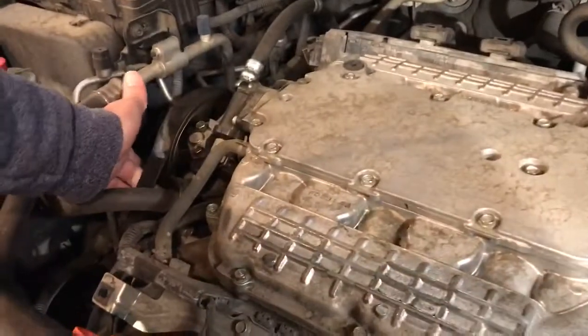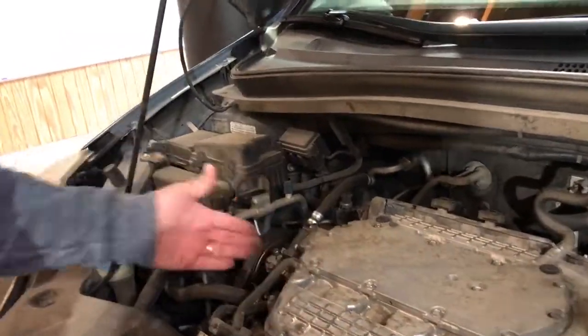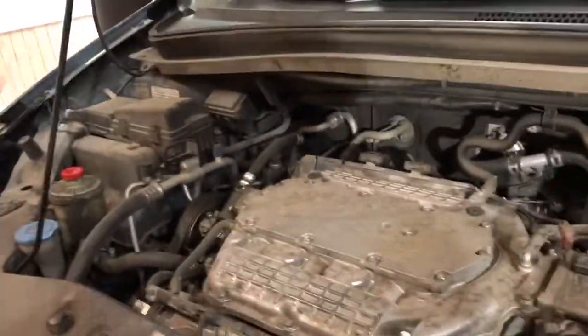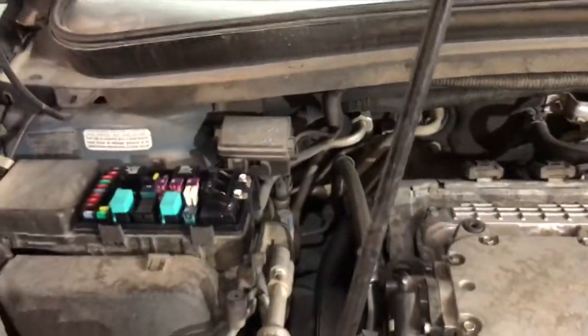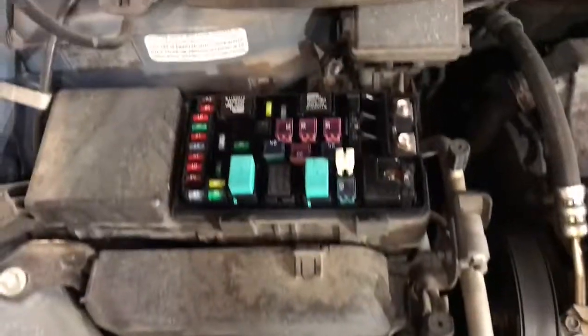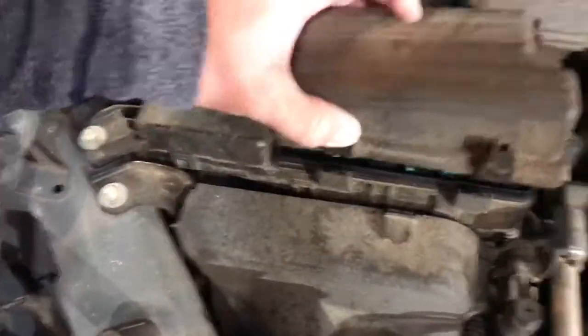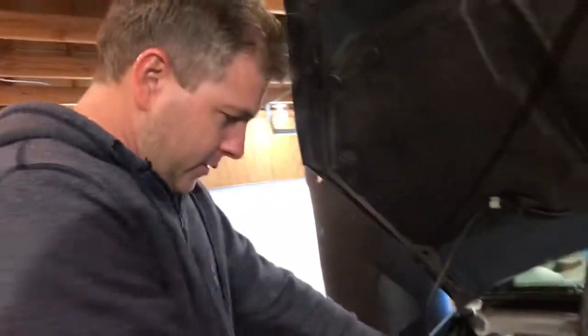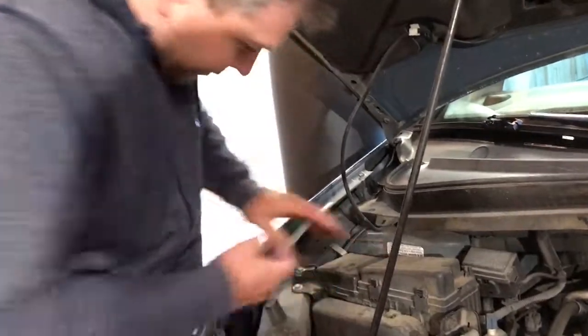Here's your serpentine belt — one belt for the whole thing. There's also a timing belt but that's inside. Fuse boxes — if a fuse goes bad and something's not working right, check your fuses first. There's probably more relays and fuses than just this one right here.